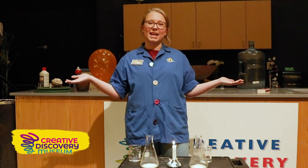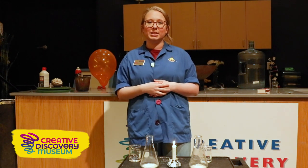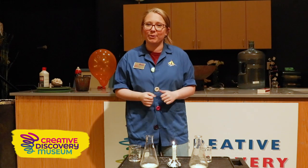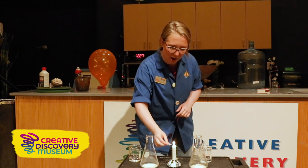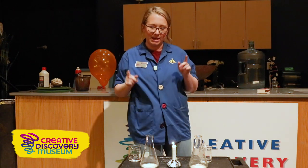Hi everybody! My name is Emily. I'm a museum educator here at the Creative Discovery Museum, and welcome to our science laboratory. Today we are going to be doing Great Balls of Fire. I'm so excited that you guys are here with me.